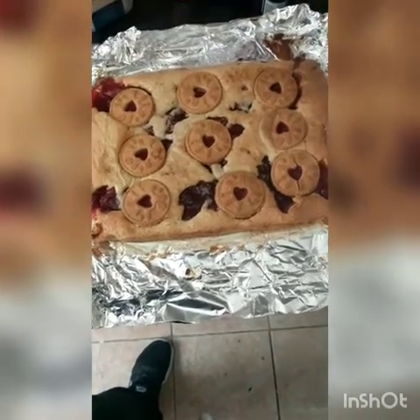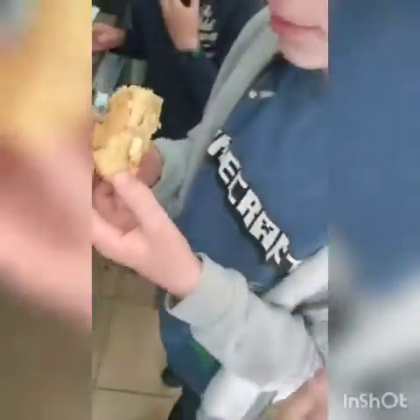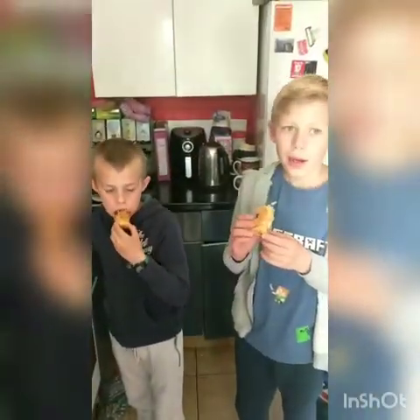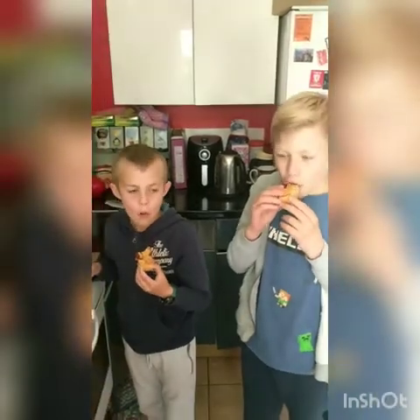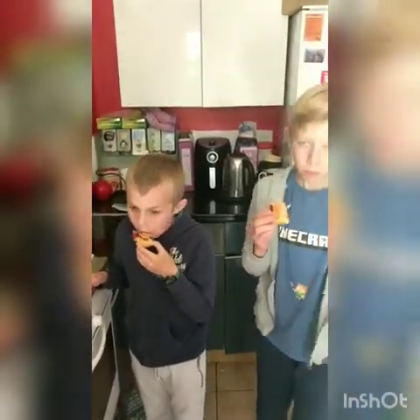We actually waited four hours for it to cool down because that jam was hot, and now we're going to cut it up and give it a go. You should be able to get about 18 portions out of that, though it depends how big you want to make them — you could have nine, but about 18 is the guide.